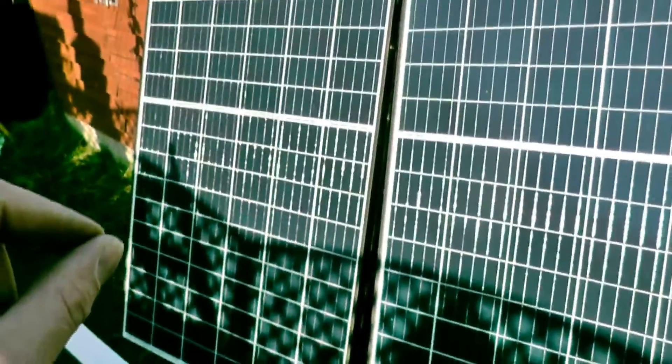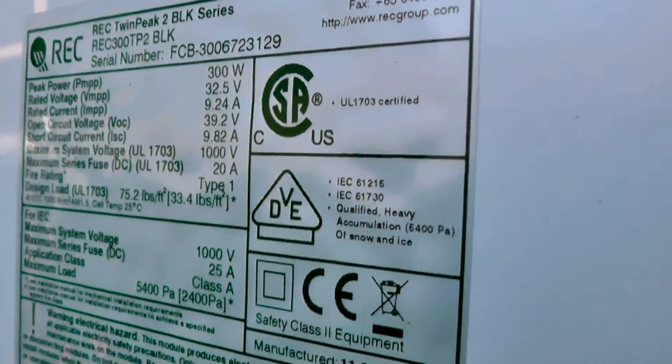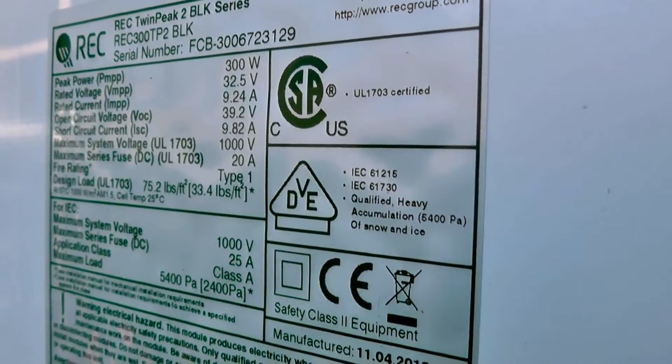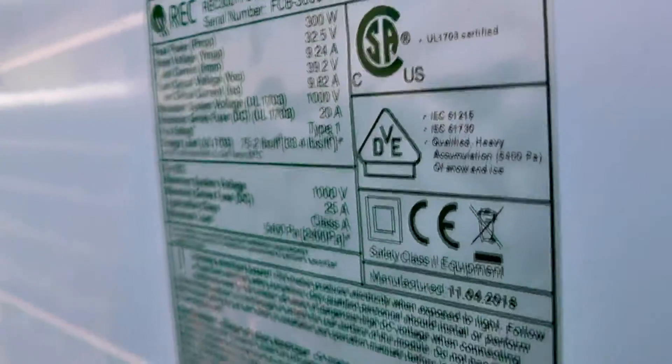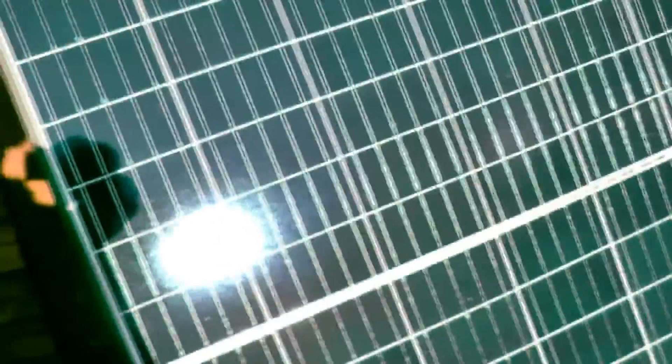The fact that the bottom half is shaded doesn't actually matter — the output from those cells is going to be tiny. The panel probably has blocking diodes in it to make sure they bypass that set of cells. I have actually connected these up temporarily to get some more output. On the back, these are 300-watt rated panels, 32 volts MPPT, 9 amps out, 39 volts open circuit, 9.82 amps short circuit. We've got four of these at £150 each, which works out to about 50p a watt.